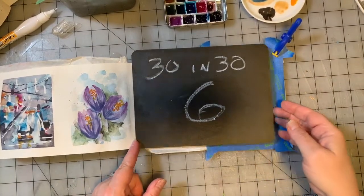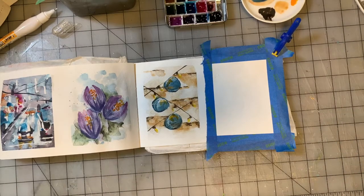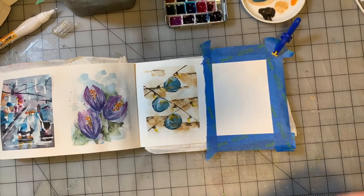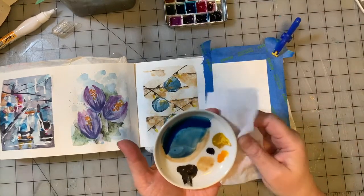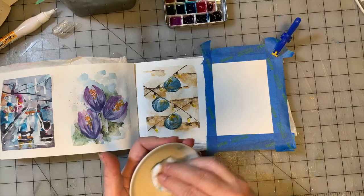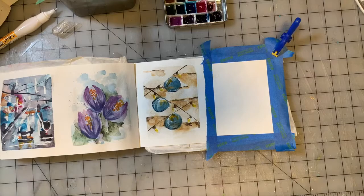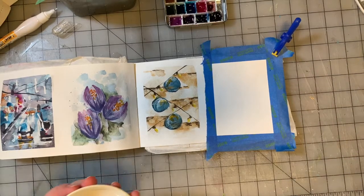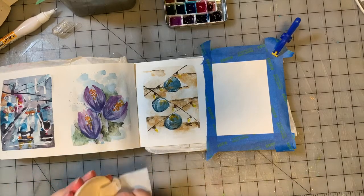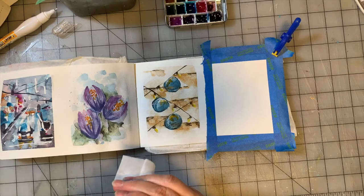Hey guys, welcome to 30 in 30. Today, day six, we are going to do one more painting on this pair of pages. I have my plate, which I need to clean, a watercolor palette, a couple of white pens, some brushes, some water, and one of my inspiration books on the table. The page I've turned to has a number of different abstract images in a primarily orange and red colorway across the two pages.